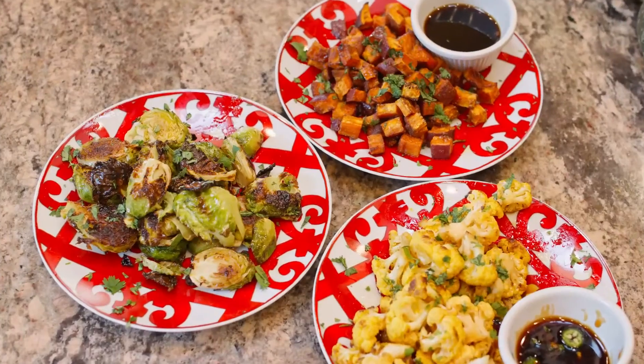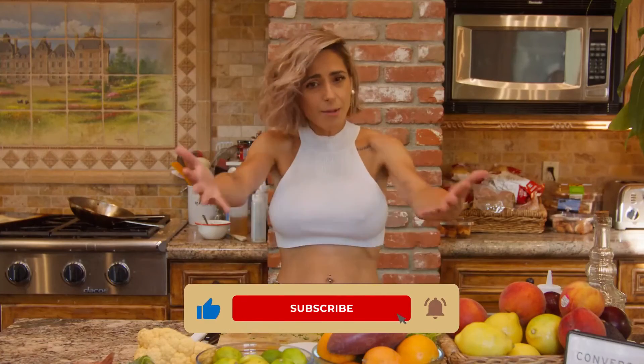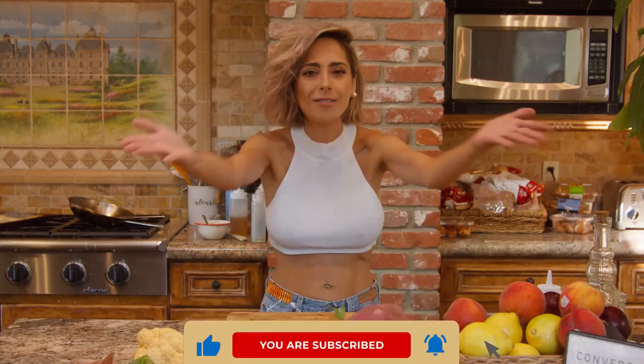Thank you so much for watching Cooking with Vic. I hope you enjoy this. Remember, it's healthy, it's easy, super practical — and please, put some love into it. Subscribe to my show, and I will see you again next week. Bye, guys!